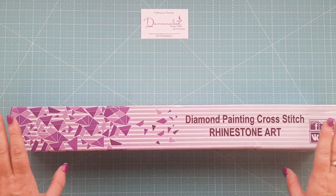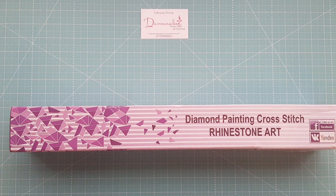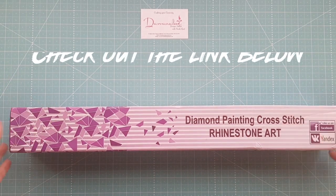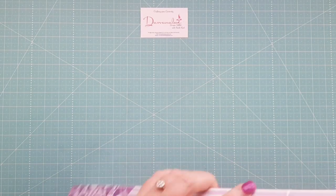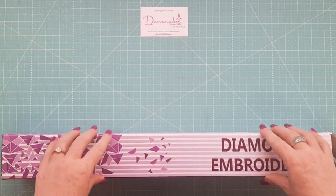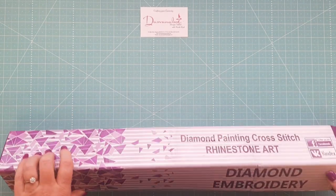I'll put a link down below where you can get hold of this. I'm pretty excited about this one — I have a little bit left to do on my pink sewing machine one, but this one I've been waiting for a while to get and it's finally arrived. I've unwrapped it out of the plastic already, and it's come in pretty good condition. Sometimes some of the ones I've received have had the box damaged, but this one's come pretty much intact.